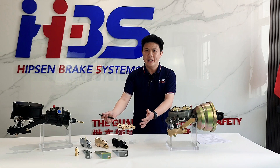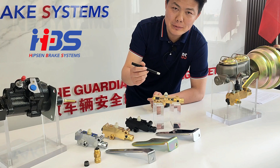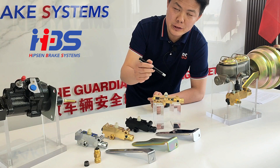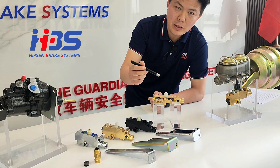Looking at the details here — it is called a proportioning valve on the market, but this is very easy to confuse everyone. The professional and accurate name of this valve is the three-function combination valve, because there are three functions on this valve.